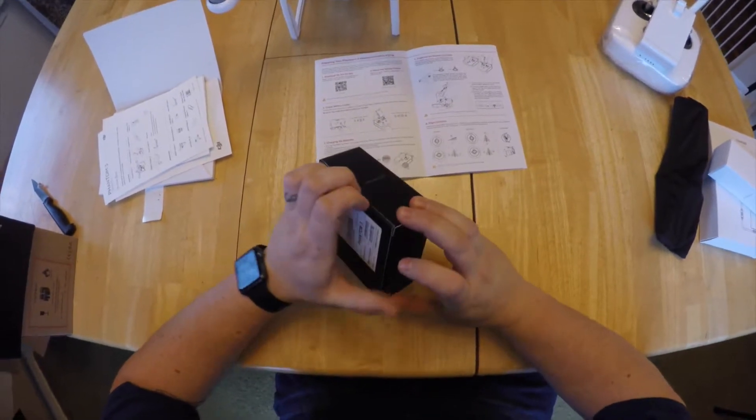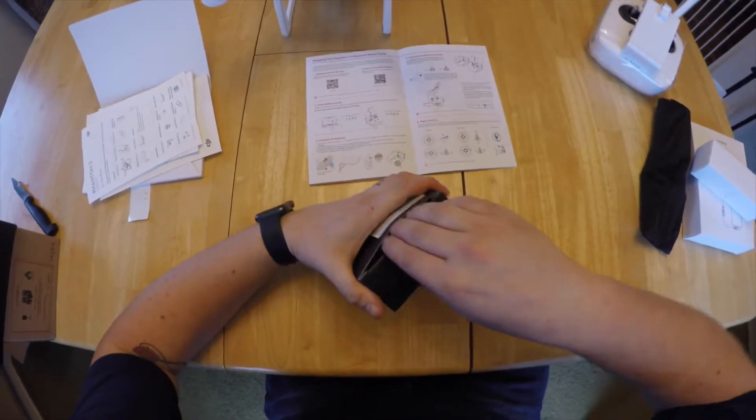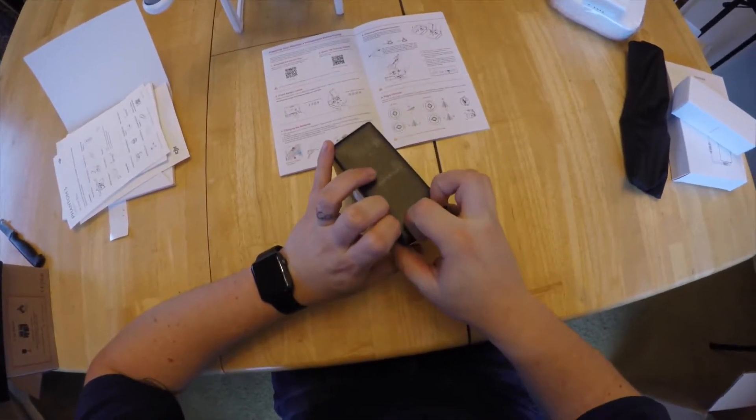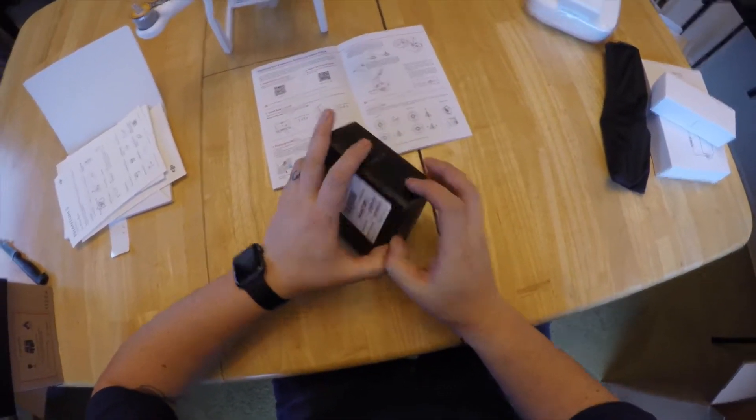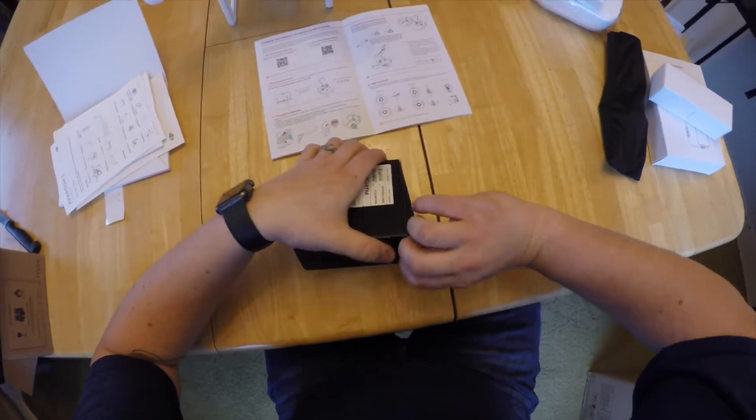First step: we're going to go ahead and unpack the hub that came with the kit. I'll also put a link in the description for the exact kit I bought off of DJI so you guys can get an idea of what I'm looking at and the price range for everything I've gotten.